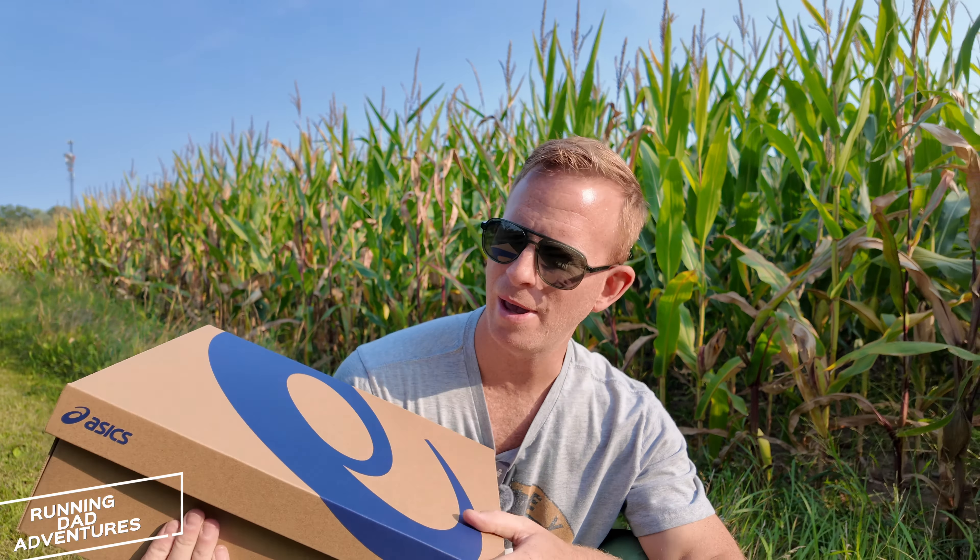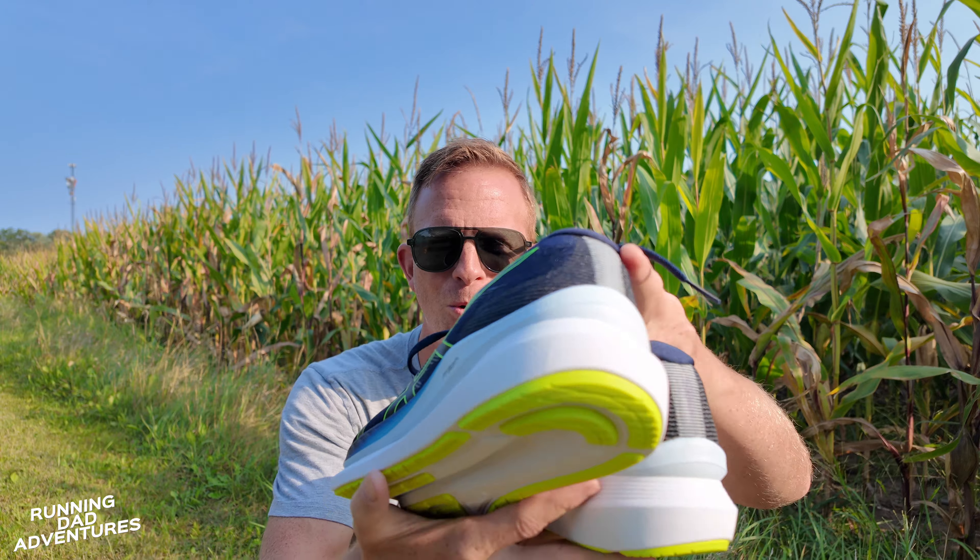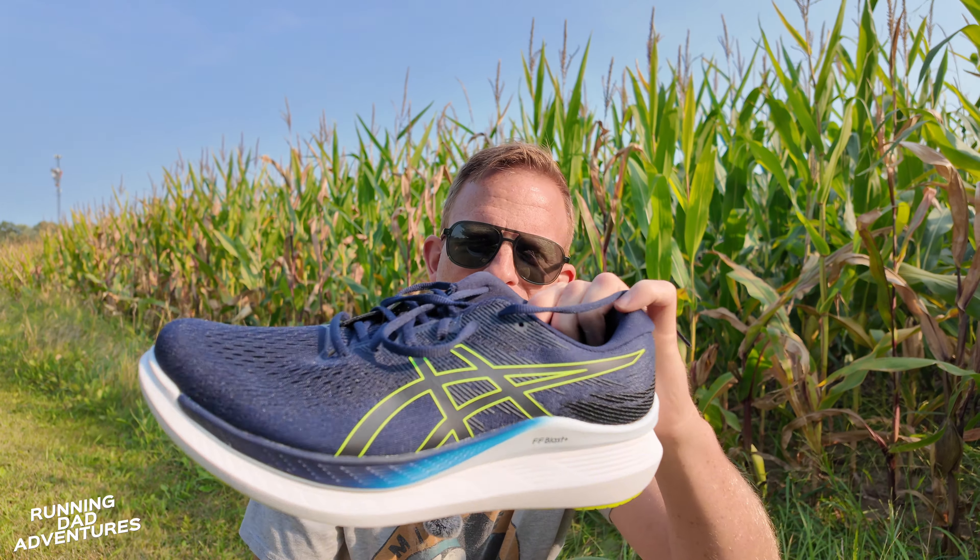Here we go with another box from Asics. What do we have inside? We have the Glide Ride 3.